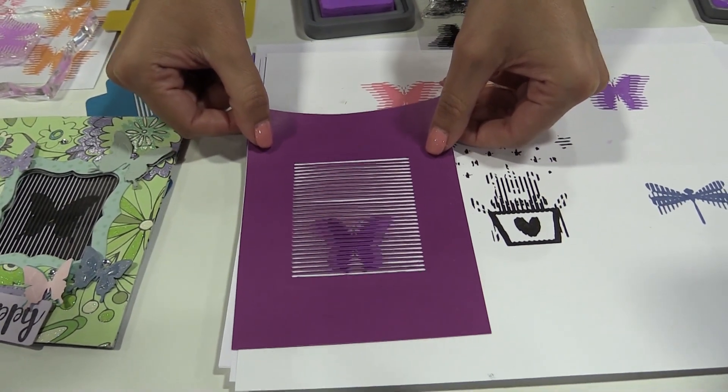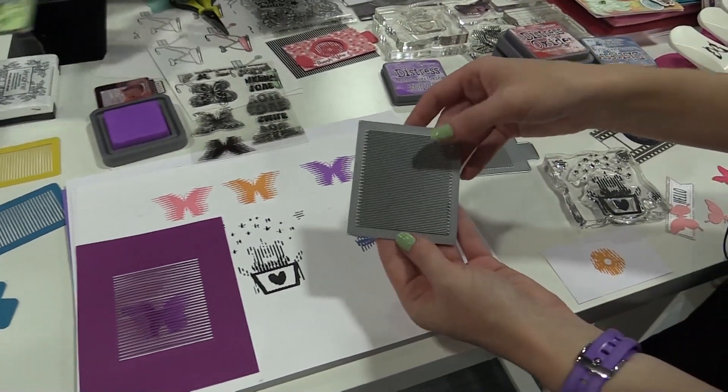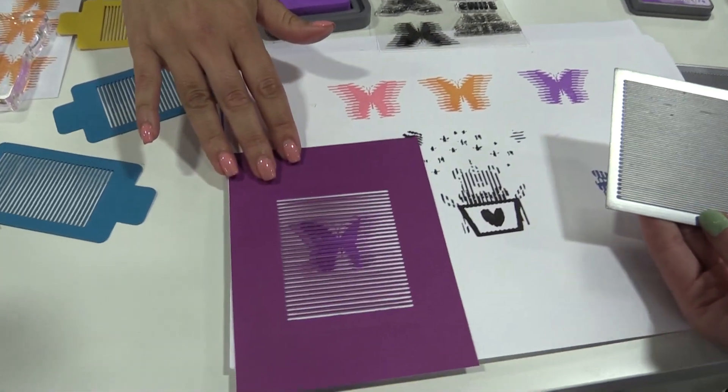There are lots of designs they have — it's not just butterflies, so that's a really pretty one. How you get that effect is with these dies that they also create to make the overlay that you put on top of the stamp design in order to make it move.